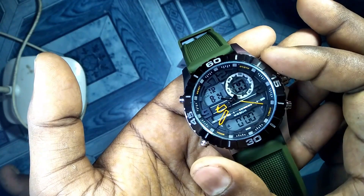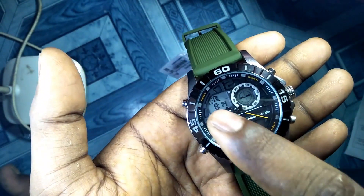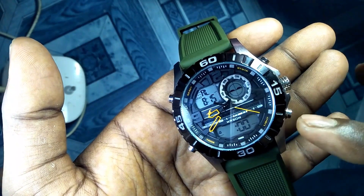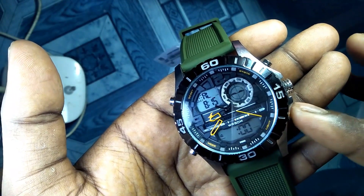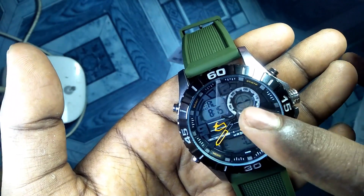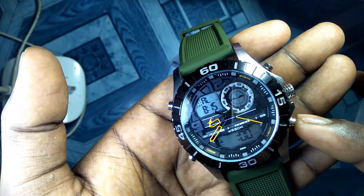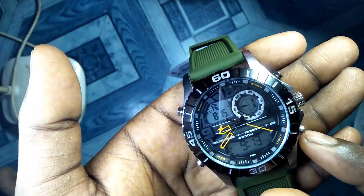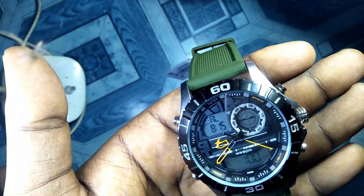Now let me switch to the fourth option, which is alarm mode. Press the mode button, and here you can see it is showing AL, which means alarm. This watch has five alarms. To switch between alarms 1 through 5, you can press the light button. Here you can see alarm number one, two, three, four, five — we can set five different alarms.